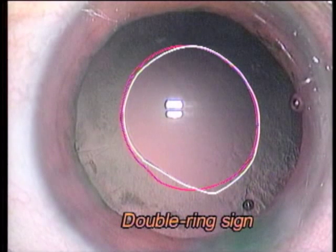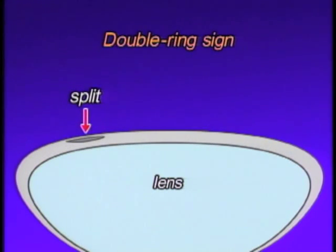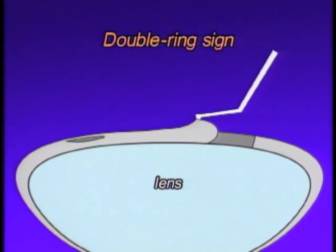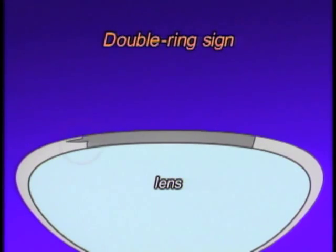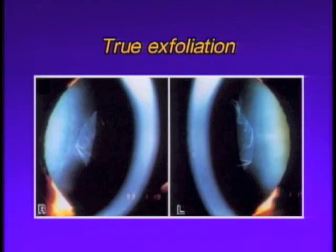The double ring sign is often observed in older patients after CCC. It is said to be the result of a split in the anterior capsule structure. In older patients, a split anterior capsule structure is often observed. If there is a split in the anterior capsule and the capsulorhexis line tears off that area, a double ring sign may be created. If the anterior capsule's split structure progresses naturally, a true exfoliation would most likely result.